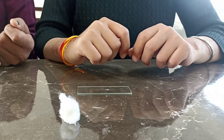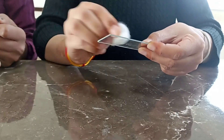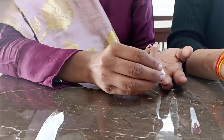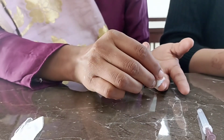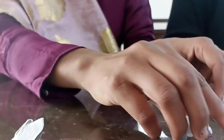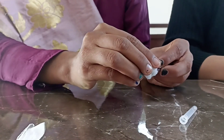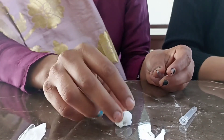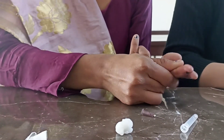Now let's move on to the procedure. First, we need to clean the slide with alcohol. Now sterilize your middle finger with 90% alcohol. Take the pricking needle and clean it with 90% alcohol. Now prepare your finger for pricking by pressing along it.